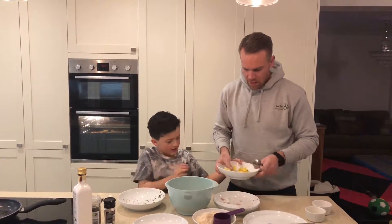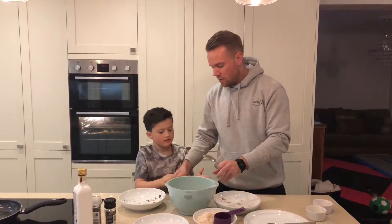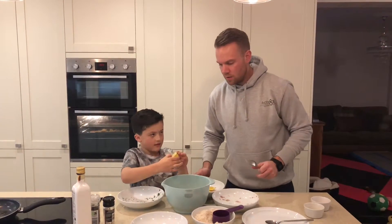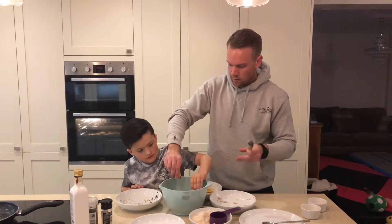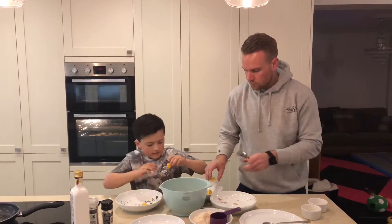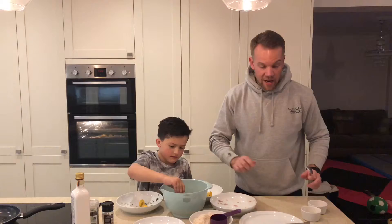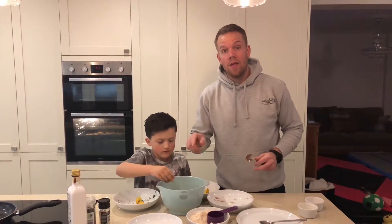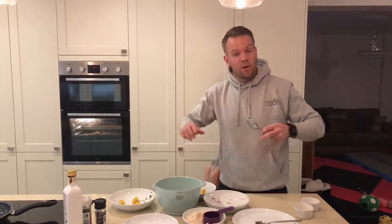The lemon zest goes in, then we're going to squeeze a couple of lemons — George is going to do that, a little squeeze. Then we're going to add the Dijon mustard and the spring water from the tuna, then mix it all together.